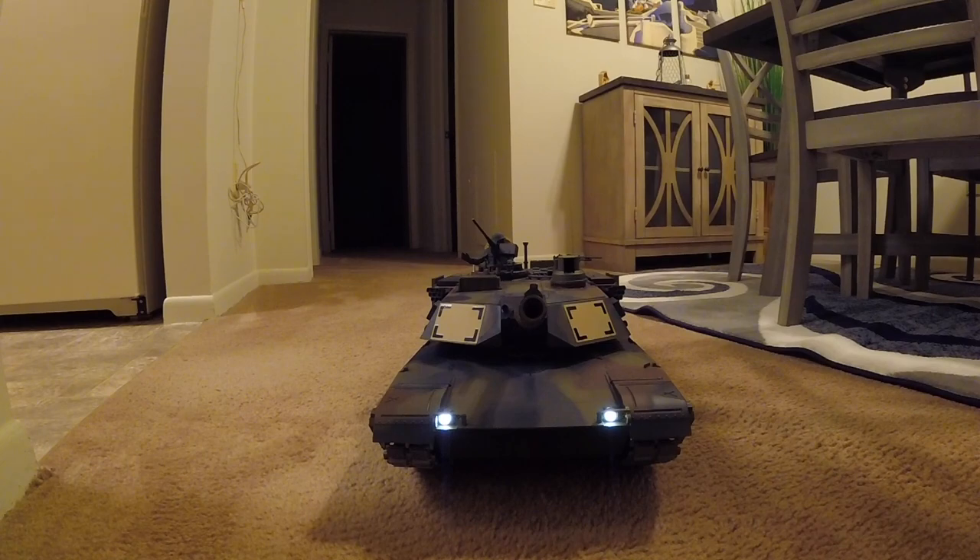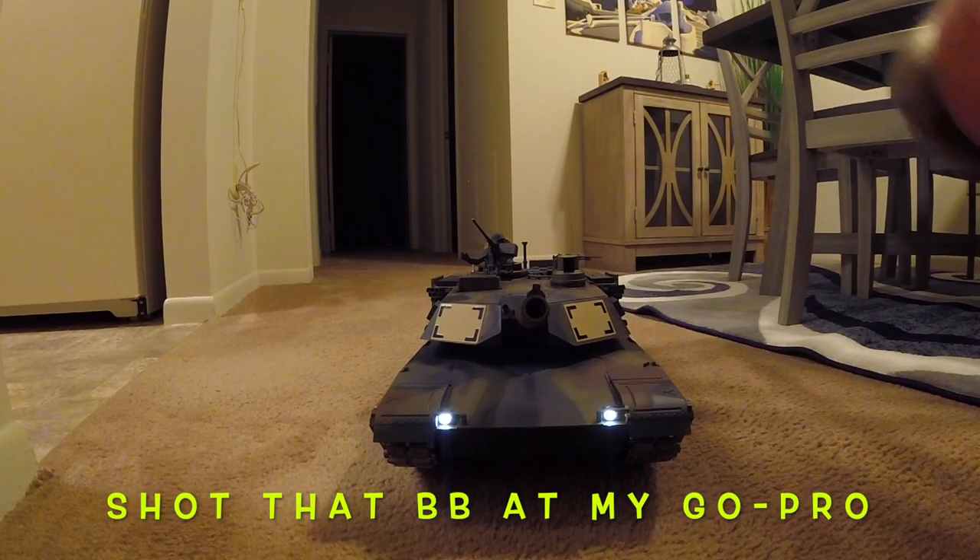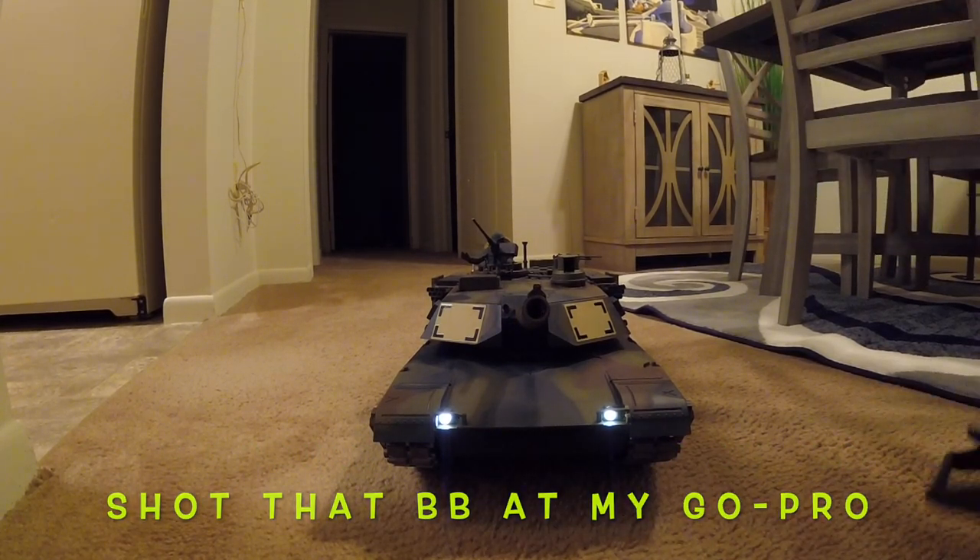Let's see if we get a shot right at the camera — oh Jesus, bam! I hope I didn't crack that lens.